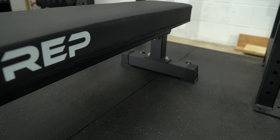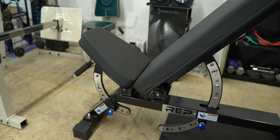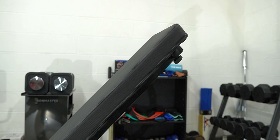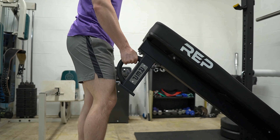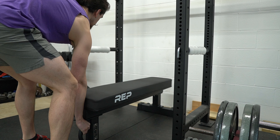Getting into the specs: the bench is made of 3x3, 11-gauge steel. This is the black powder coat version; it's also available in metallic black — the color I have on the AB 5100 — as well as metallic blue, metallic red, and possibly metallic silver. The FB 5000 weighs in at 62 pounds, which is on the heavier end for flat benches, but it has wheels on the back and a handle on the front, making it very easy to maneuver.